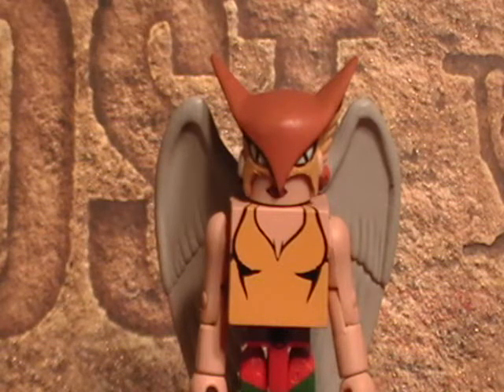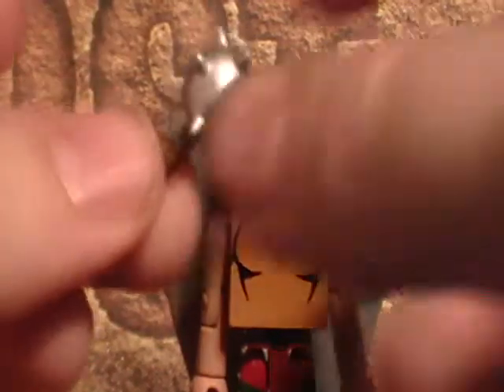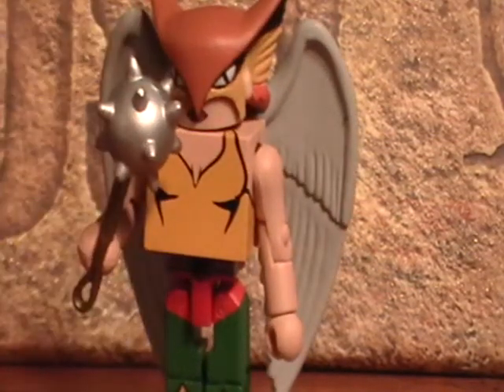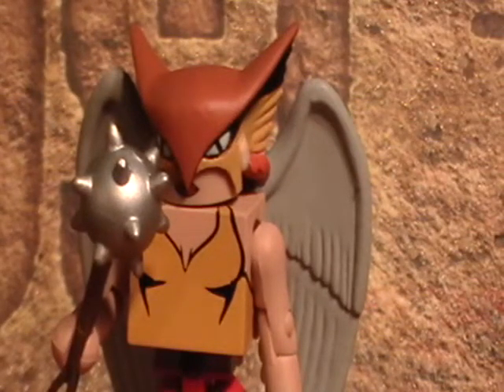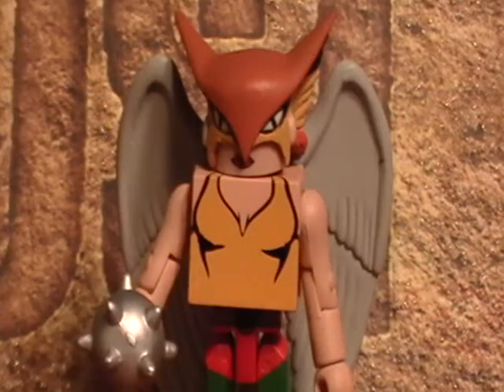She comes with an accessory — I'll give you a few seconds to guess. If you guessed mace, you were right. It fits very nicely into her hand, and I think she looks really good holding it. If only we could get that hair on with the wings — a man can dream. So that's it for Hawkgirl; we're moving on to Hawkman now.